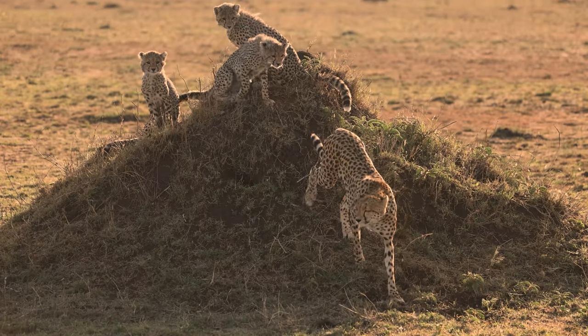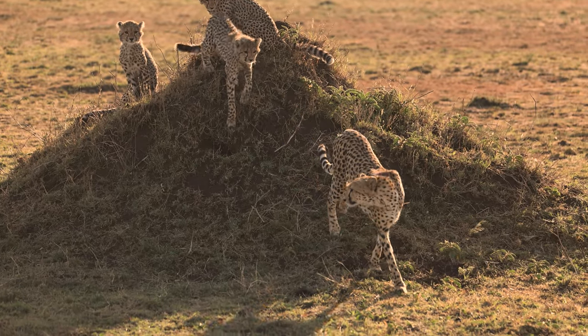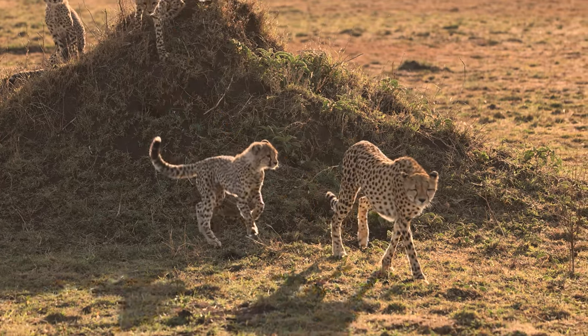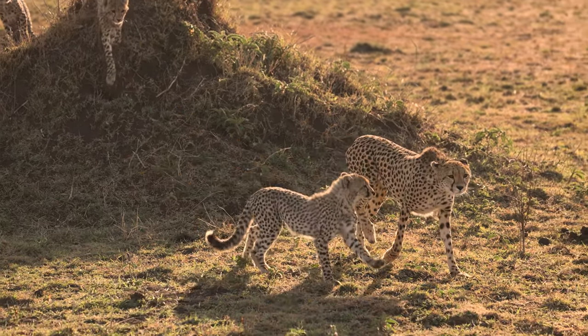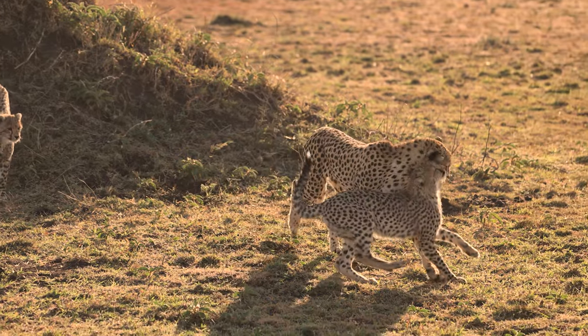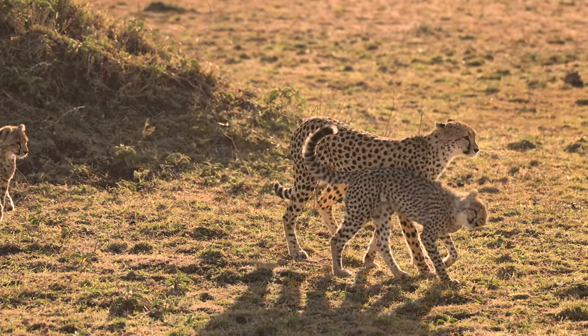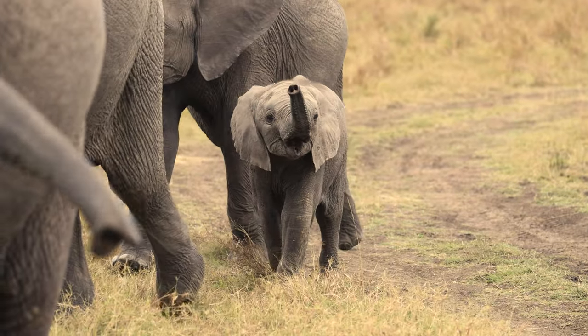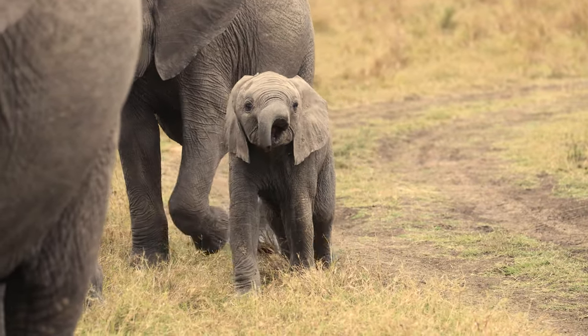Initially, I wasn't planning to bring a tripod on this trip, but I couldn't be happier that I did because I was able to get rock solid footage — even shooting from a vehicle the whole time, which was moving at times as well. Super happy with the way the footage turned out and glad I made the decision to bring the tripod.